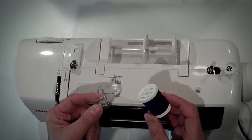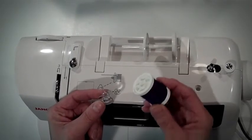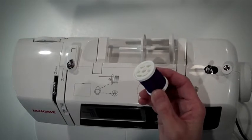Threading the machine. The first step in threading the sewing machine is to transfer thread from the spool of thread to the bobbin.